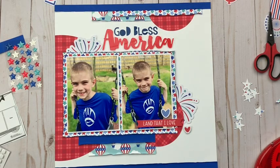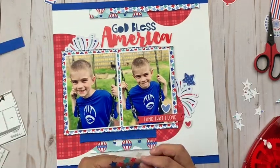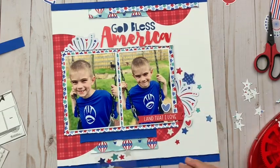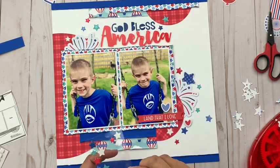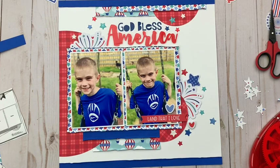My favorite part of this page kit actually came in the embellishment kit — these little epoxy stars you see off to the left. They really inspired me to build up some clusters of stars, which if you know anything about me, you know I use stars all the time on my layouts, so it's no surprise I love this part of the kit. It came with a lot of them so I was able to really make use of that. It just worked so nicely as a subtle embellishment — not overwhelming what I already had, but really complementing it. I love when a simple embellishment can take a layout to the next level without going crazy.